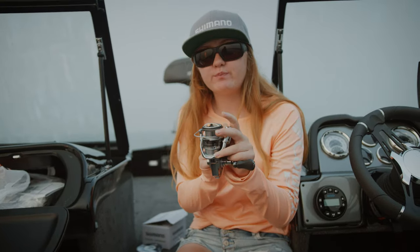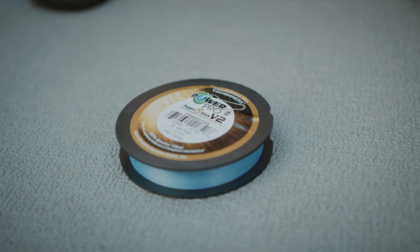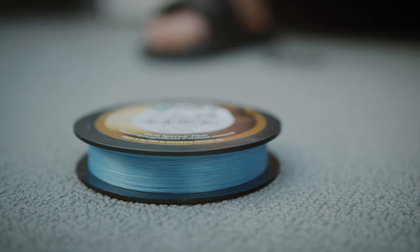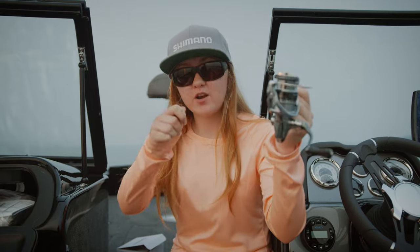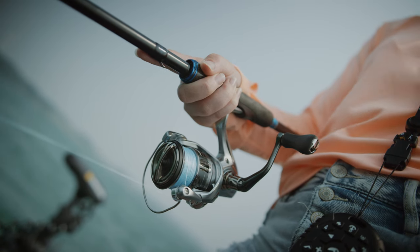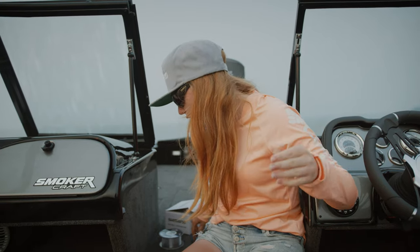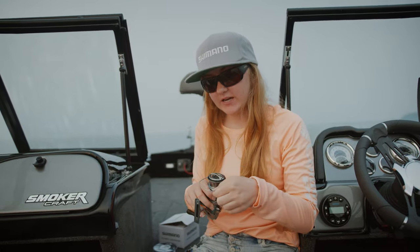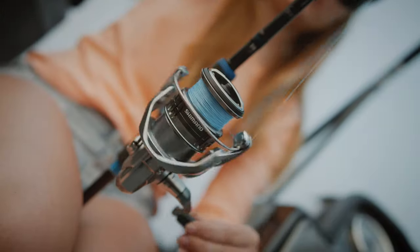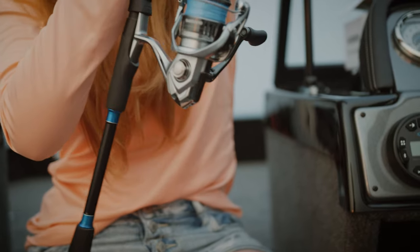We are now going to spool this baby up. We are using eight pound Power Pro, but for those of you who don't know, you have to put either a fluorocarbon or mono backing so that the braid doesn't slip when you are using the reel. Once you get your backing on, you tie the braid to the backing, spool her up, put your fluorocarbon on later, and then you are good to go.